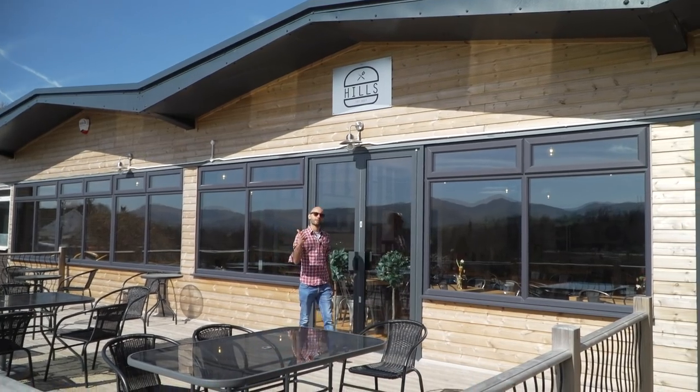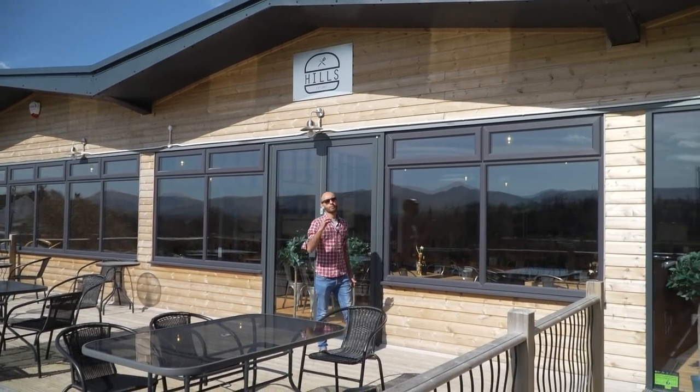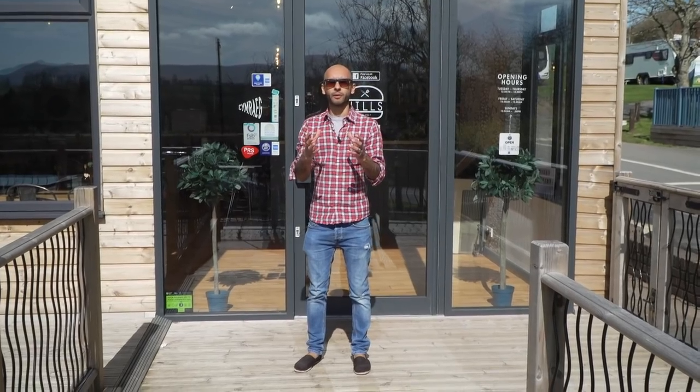Hello and welcome to the Brecon Beacons, an area of outstanding natural beauty. We're here at Hills, a restaurant renowned for its amazing burgers, banging flavour combos, crazy stacks, all using Welsh PGI beef to form some of the best burgers in the land. I'm so excited because they're going to show us how to produce a restaurant standard burger at home. So let's get in there and find out what they're all about.